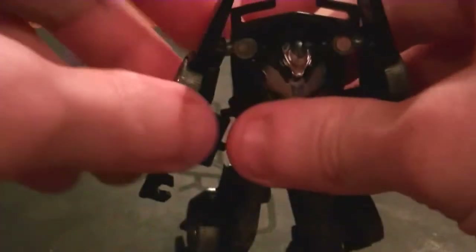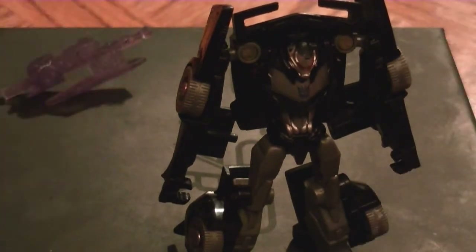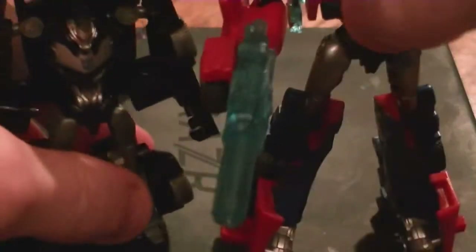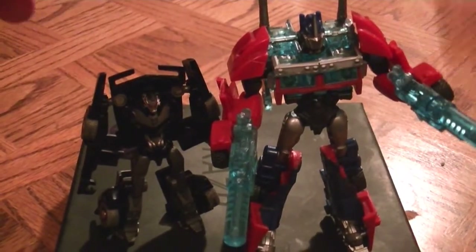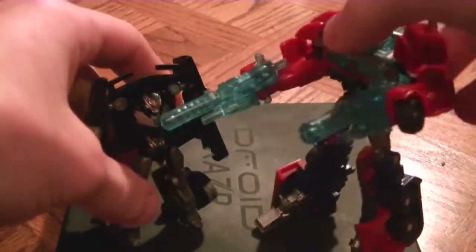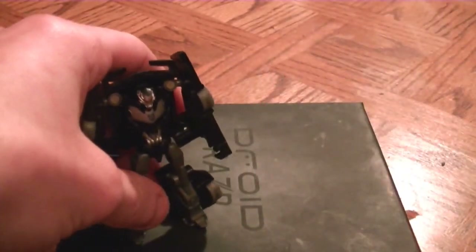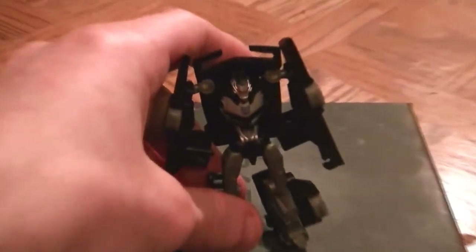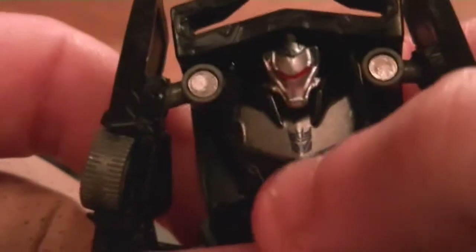This is the closest I'm going to get until I find the Deluxe figure. Since it's a Legends class, you have less posability than the larger figure. More posability, better details on the big guy; small guy has less posability. He has a nice head mold and a nice Decepticon logo right there.